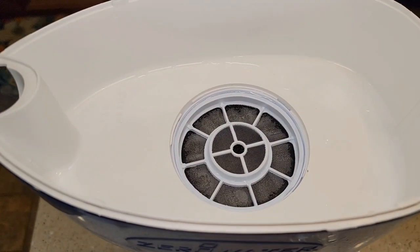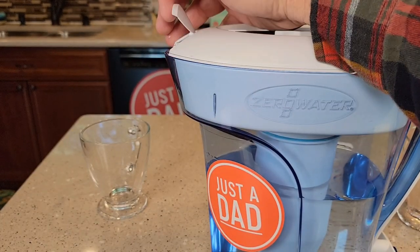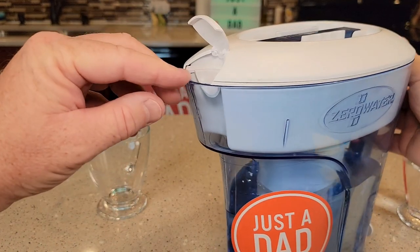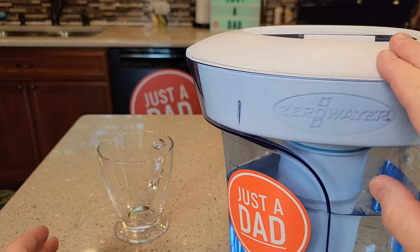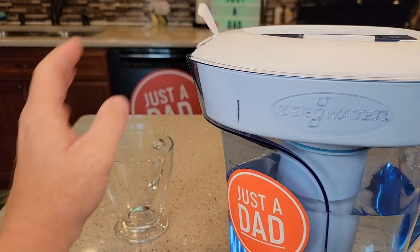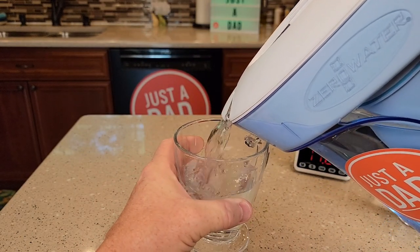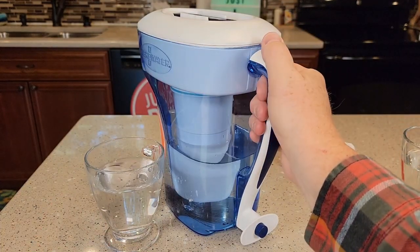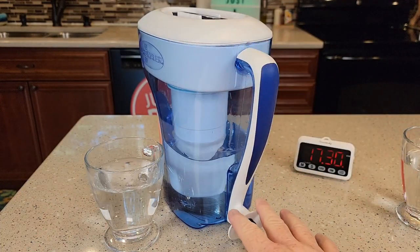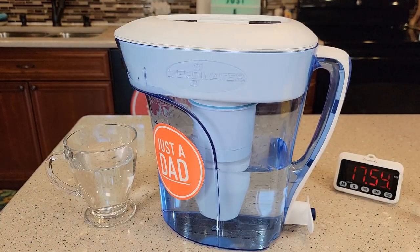So it pretty much finished up. You can also use this as a pitcher and pour the water out. The filtered water will come out, not the water in the top — but you can't have any water in the top when you use it as a pitcher. Let's see how it pours. Yeah, pours very nice. The handle does have a little bit of grip on it, I like that. But mainly you're probably going to have this in the refrigerator and use the dispenser. I really like this Zero Water Filter. I hope this video helps. Thanks everybody for watching.